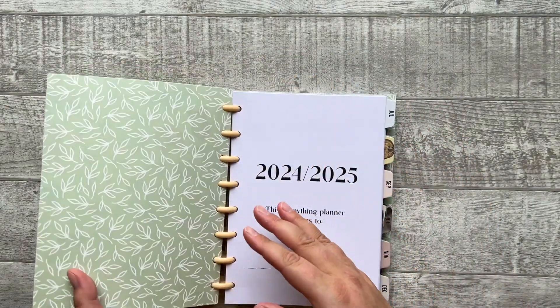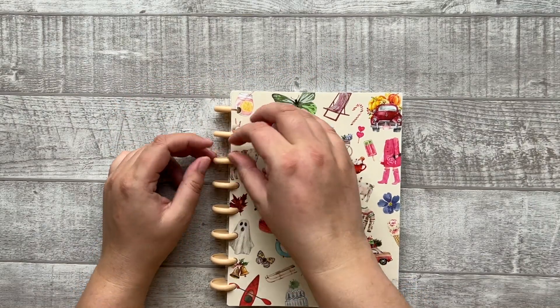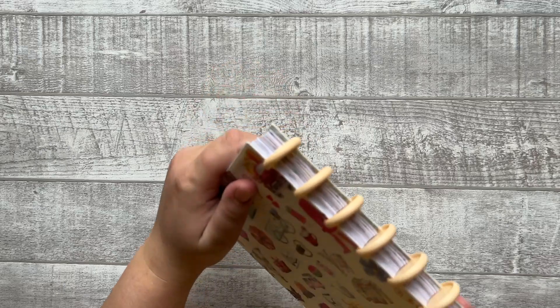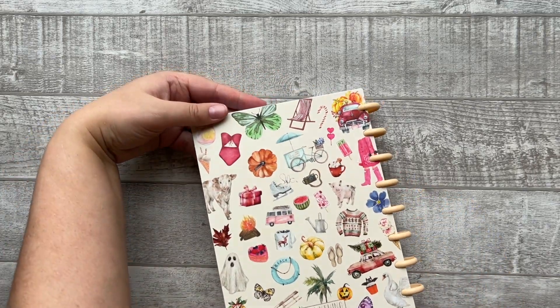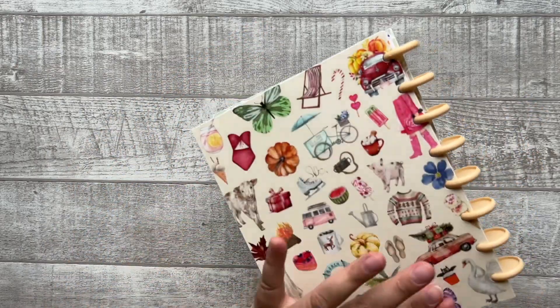It has a beautiful plastic cover which can easily be removed for another cover and put back. The discs are a little peach cream kind of color. This is the back side — the same as the front with nothing added here.